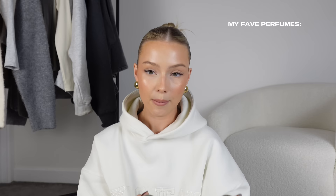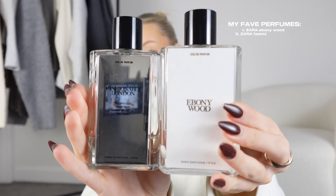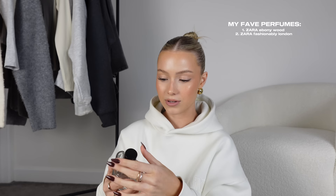For perfumes, my two absolute favourites right now are Ebony Wood and Fashionably London from Zara. They're the Zara collab with Jo Malone and the perfumes last for hours. Fashionably London is more of an expensive, luxurious smell — it's incredible. Ebony Wood is definitely more fresh — I've got that one on today. Both are so good for around £25.